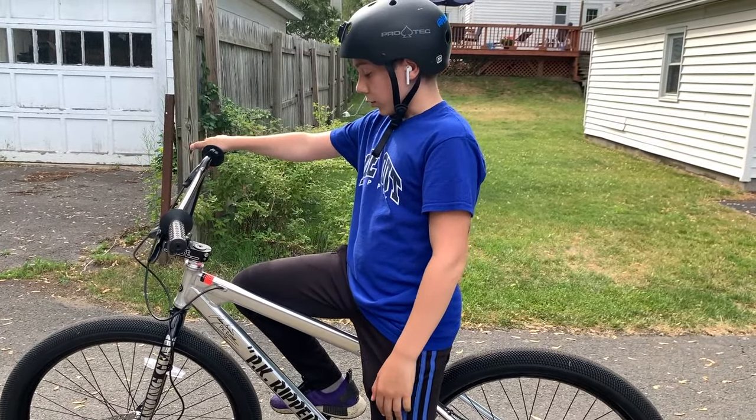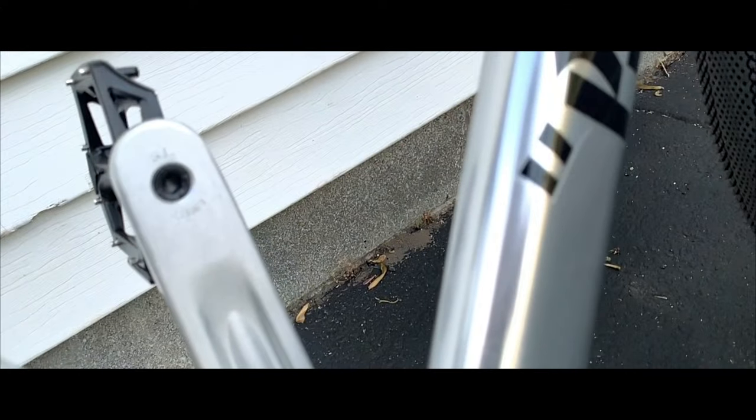I really like this bike. I'm gonna ride around a bit more and get used to it, and you're gonna see some clips of that — so let's get into it.